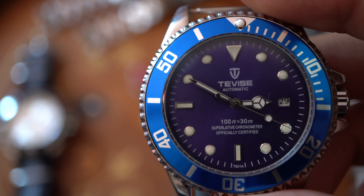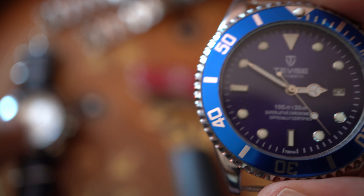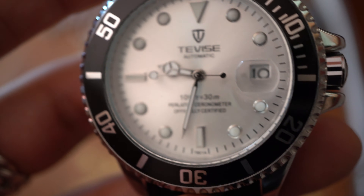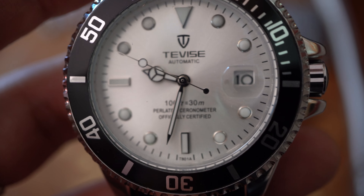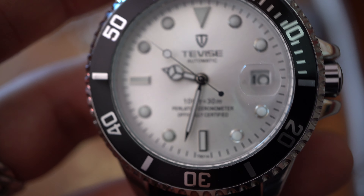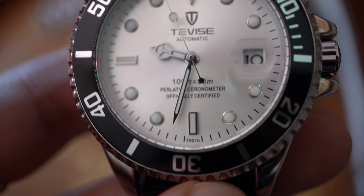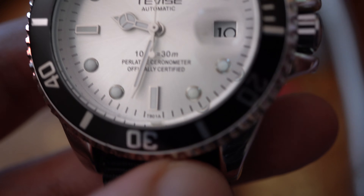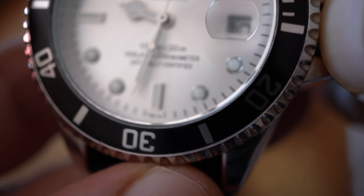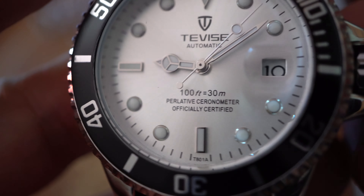That was also a problem. I forgot to mention: this watch, being a Submariner homage, you'd expect to swim with it — forget it. Only 30 meters of water resistance, which is nothing. You will not be able to swim with this watch, even if it's a Rolex Submariner homage.